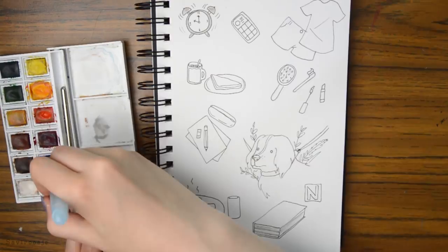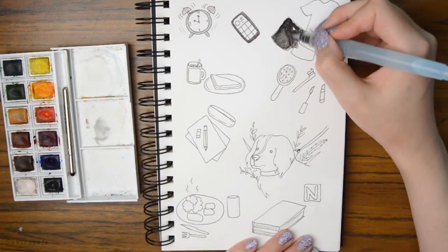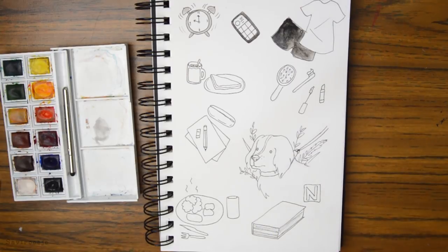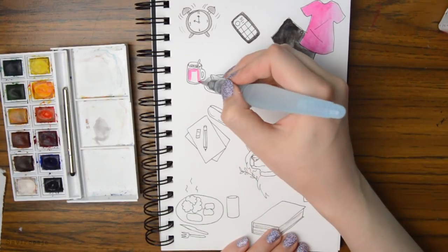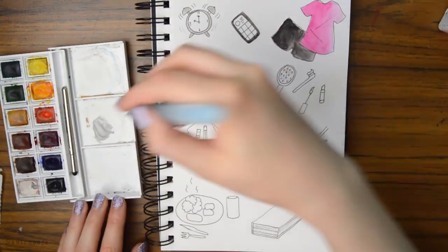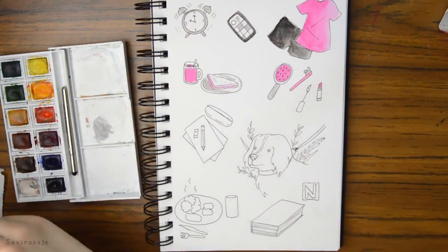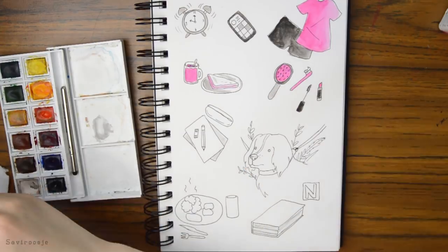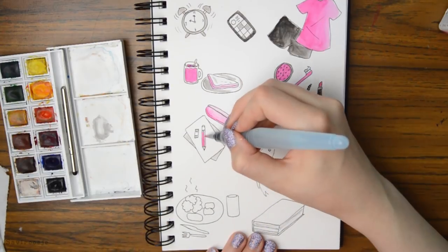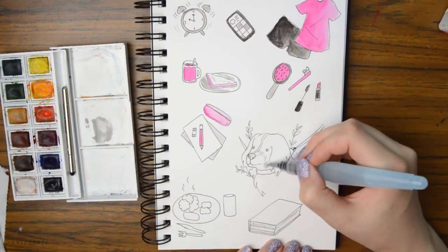Tip number four: summarize your day in doodles. For this tip I decided to briefly summarize my own day in little doodles and drawings, starting with my morning and some highlights of the day such as walking with my dog Toby and my evening. This is a really fun thing to do in your sketchbook and you also make a lot of drawings on one page. I chose to only use three colors for this drawing just to make it look more interesting.